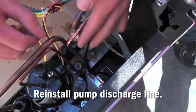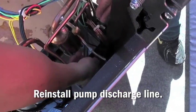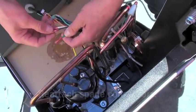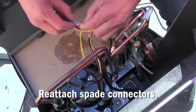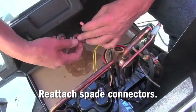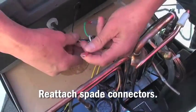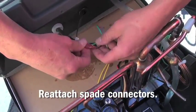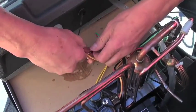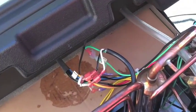Next, reinstall the condensate pump discharge line, then reattach the spade connectors from the condensate pump harness to the unit harness. The replacement of the condensate pump is now complete.